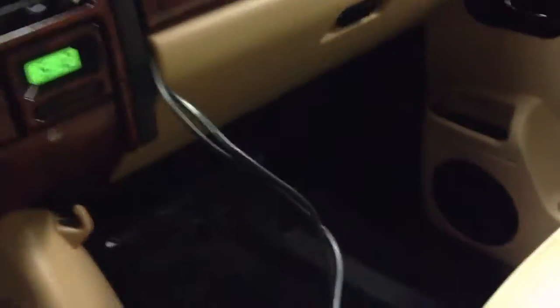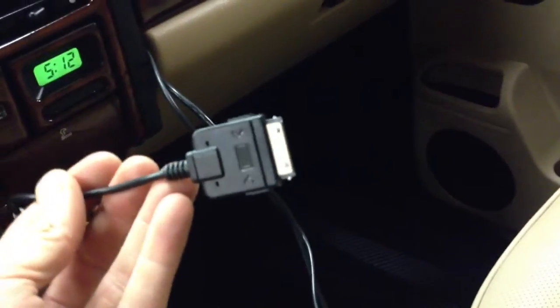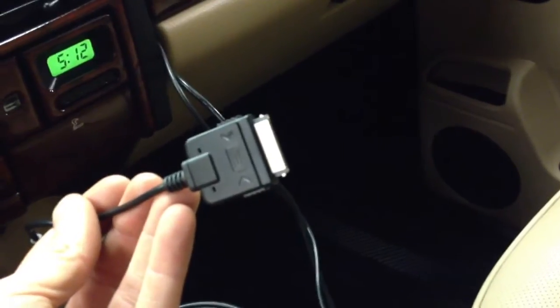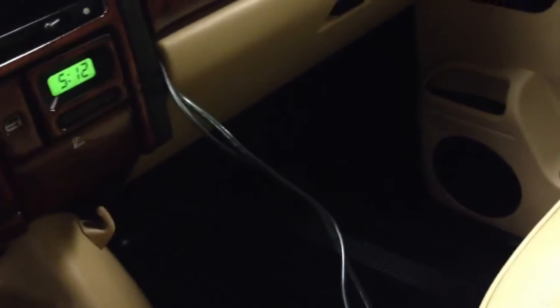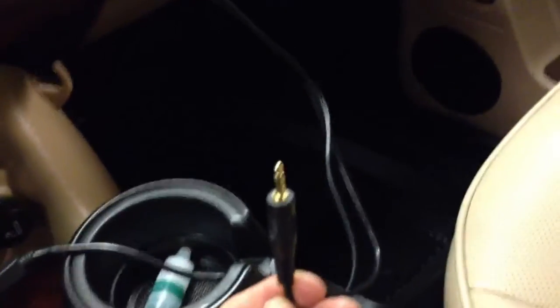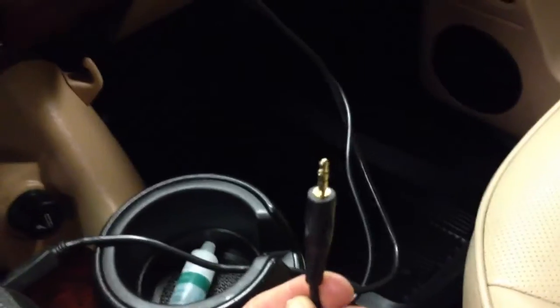Coming out of the glove compartment, I have a USB female so you can input a thumb drive. Otherwise it goes directly to the bottom of an iPod or iPhone, will grab all your music and control your Pandora. This customer also has a Droid and other portable devices, so also wanted an auxiliary just to make it a bit more universal.